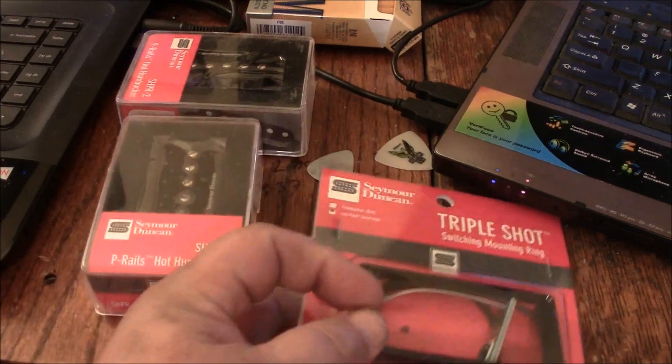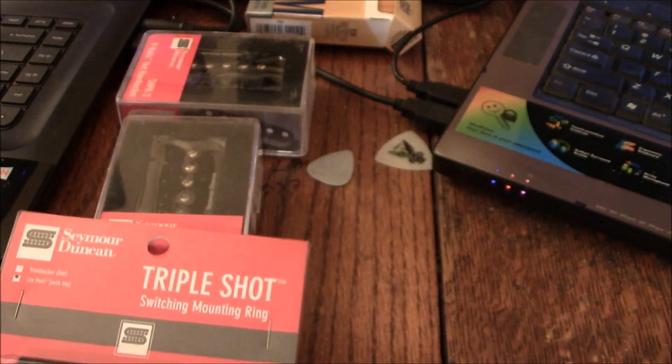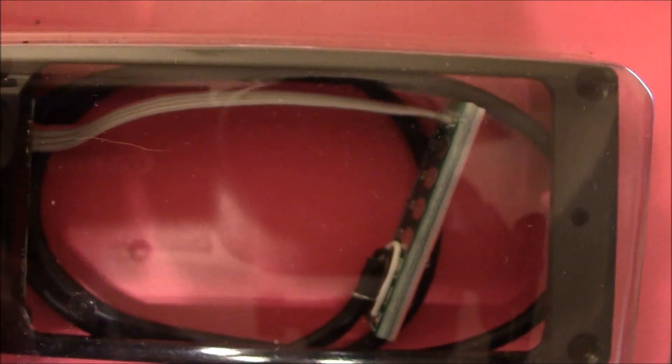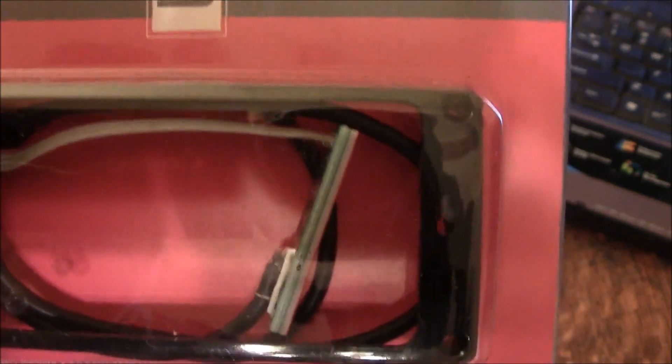I also went and bought what are called Triple Shot Switching Rails. What they do is take advantage of these P-Rails and the three different modes they can go into by having these little switches on this — you can see they're all black, there it is in the top left corner. These little switches that you switch on and off to change the pickup configuration, and you don't have to change anything inside of your guitar. All you do is attach the wires to the volume pots that are already installed inside of your guitar, so it's a pretty simple application.